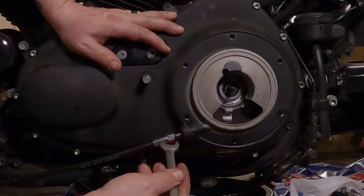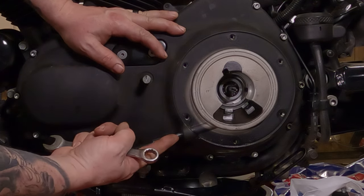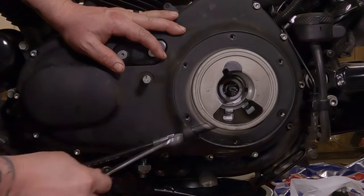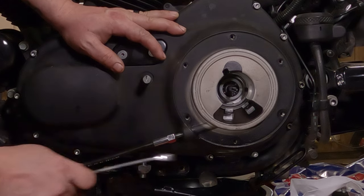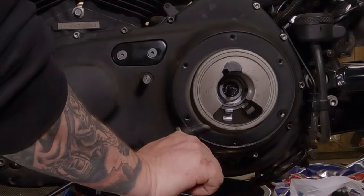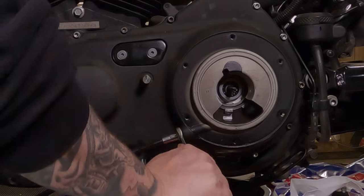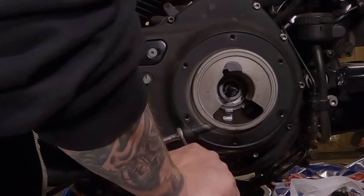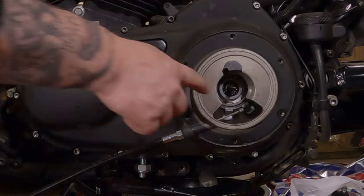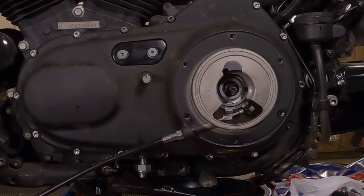A tip for installing this: if you aren't sure on the alignment, remember it's threading into this boss right here — there's a hole going all the way through it. So you can look from the front and make sure you're threading in there straight, not going this way or that way, because that's how you'll cross-thread it. Then tighten this up until you feel the threads just kind of bottom out in there — you're just trying to compress that o-ring. Push the cable in from the other end; you can see it's ready to be hooked up.